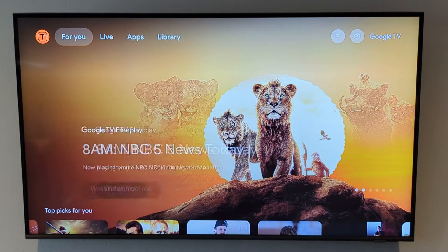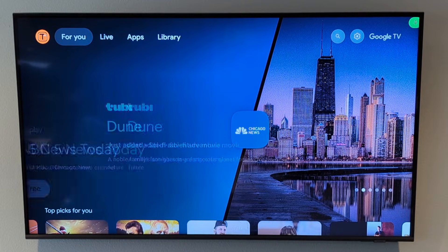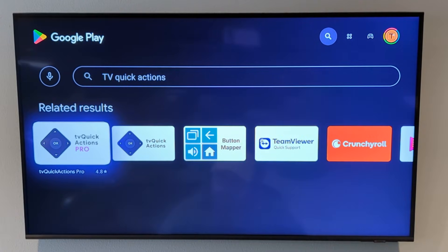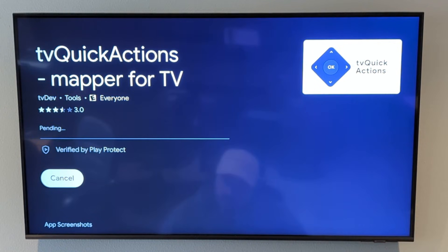I'm going to go back to the home screen and open Google Play by holding down on the microphone button of my remote and saying open Google Play. Go to search and type TV Quick Actions. There's a pro version without ads, and then a free version with ads. I personally purchased the pro version because I like to support the developer — it's an awesome application. But for this demonstration I'm going to use the free version, since if this is all you need the app for, there's no need to pay for it. I'm going to install this.